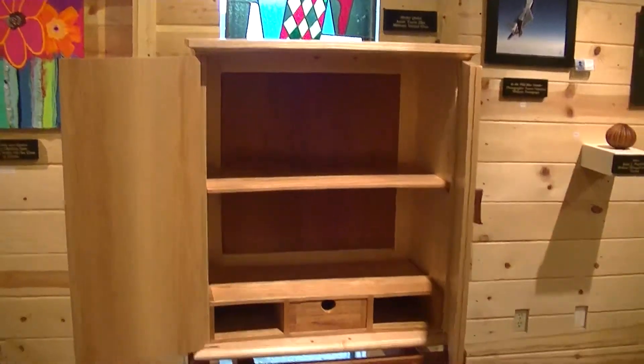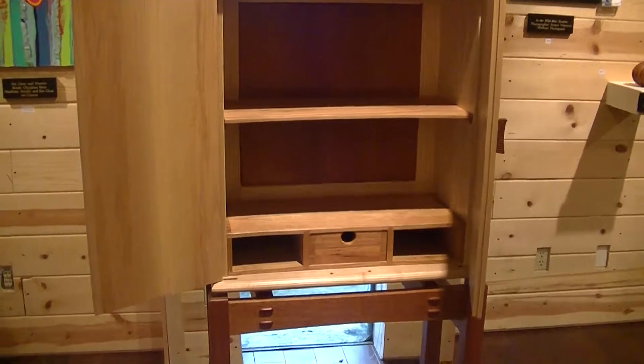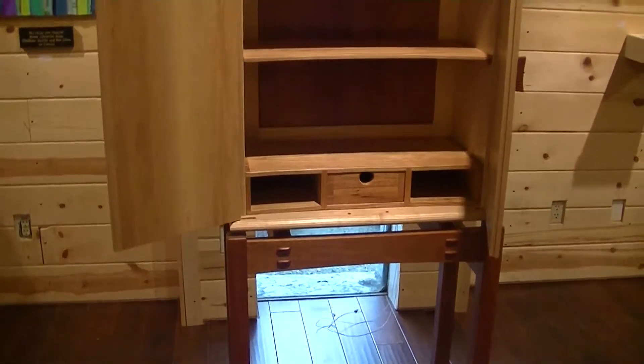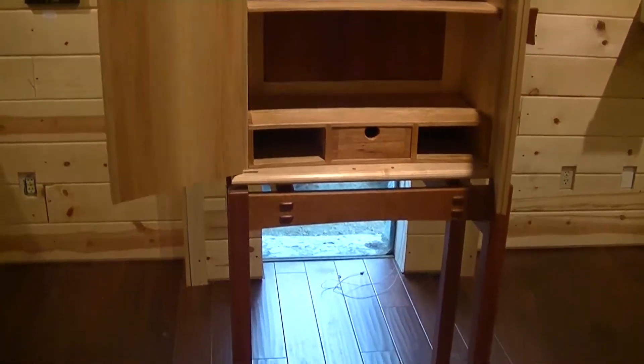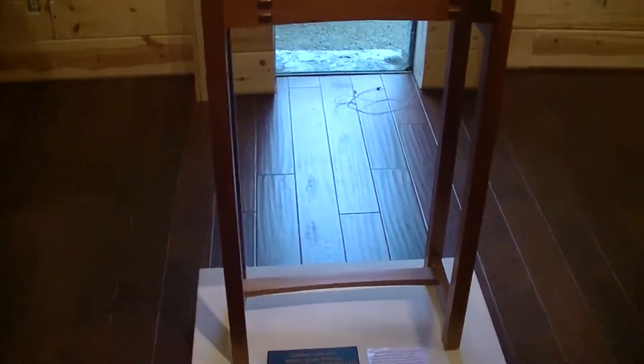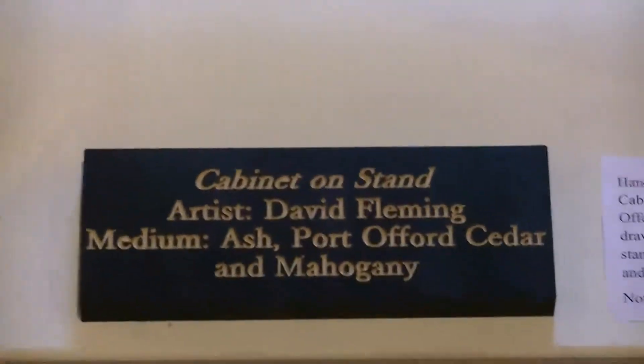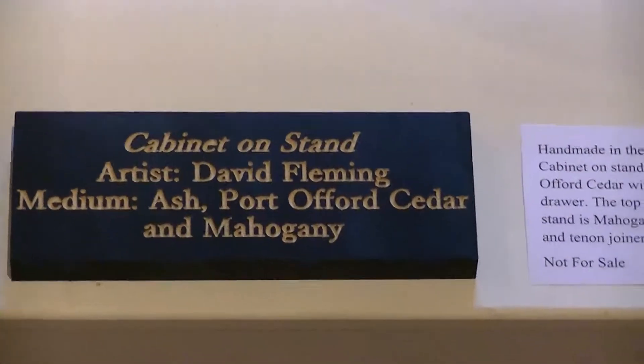Next is a wonderful piece done by one of our instructors, David Fleming. This is a cabinet on a stand. It is ash, the inside is Port Orford cedar, and the stand is mahogany. Dave teaches this at our school.